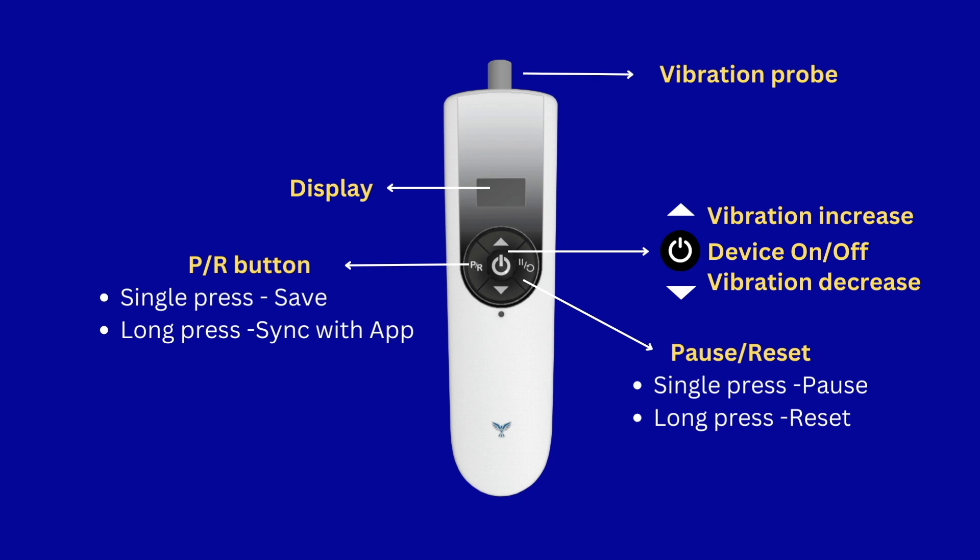There are five intuitive buttons that facilitate operation: the power button, which seamlessly turns the device on or off; up and down arrows designed to adjust the vibration intensity and switch between various testing positions; and the peer button, which plays a dual role.